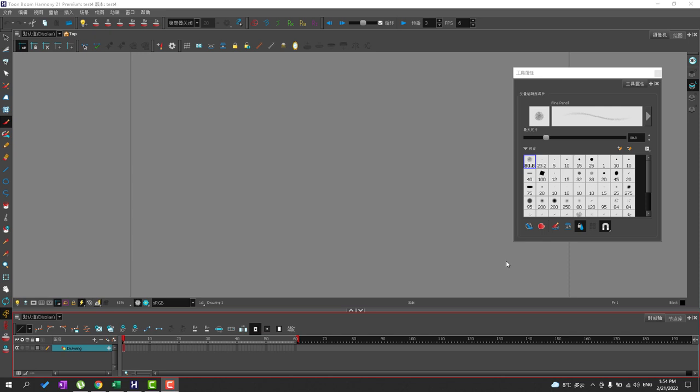Hello everyone and welcome back. Today we're going to talk about setting up the brushes for your animation. For paperless animation I usually like to have a few brushes that I use in order to get my animation down, and it really comes down to the look and feel of your brushstroke. Toon Boom Harmony does come with a certain set of brushes that I like to use and customize. I'm going to show you how to set up custom brushes to be used when you're making your paperless animation.